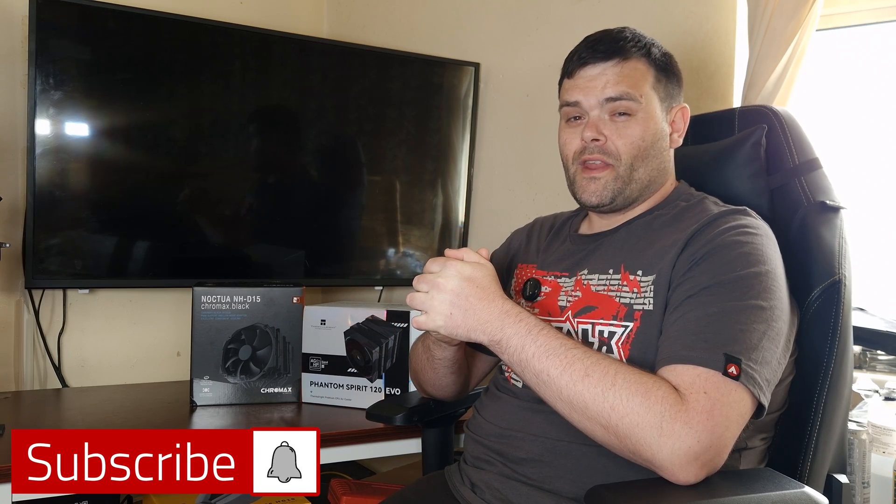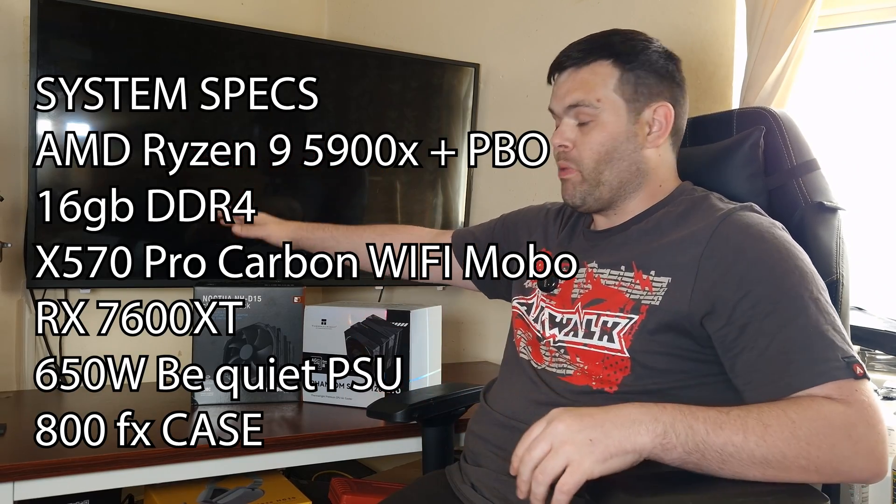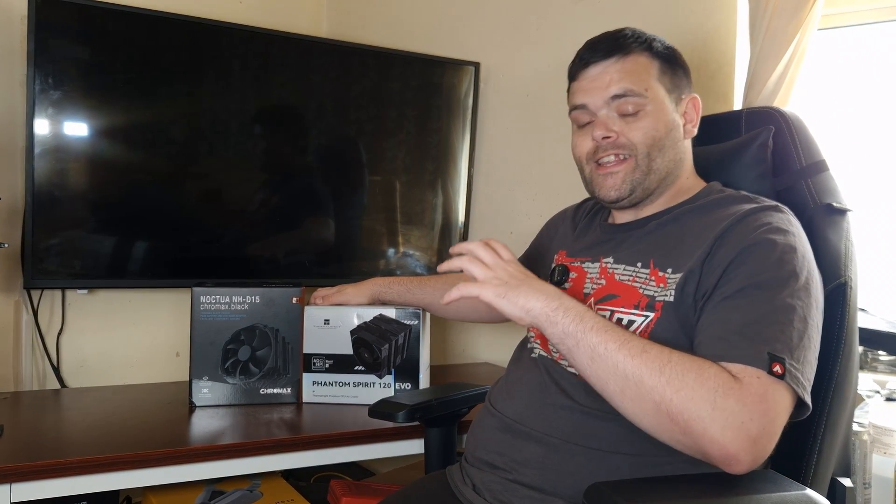Right then guys, welcome back to the next video. This time it is the Noctua NH-D15 Chromax Black versus the brand new Thermalright Phantom Spirit 120 Evo. Let's see which one actually wins, shall we?